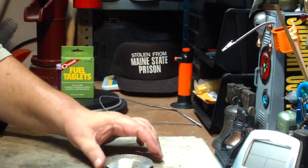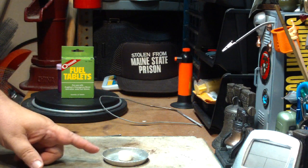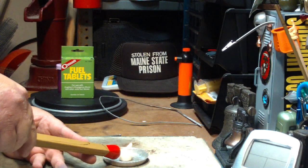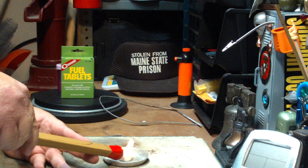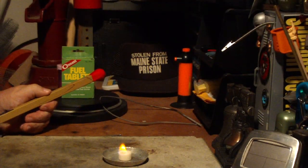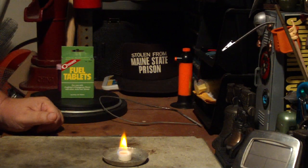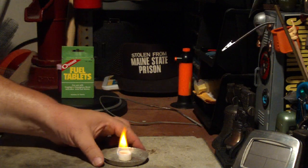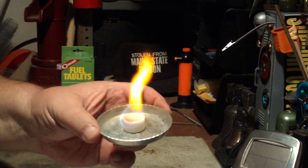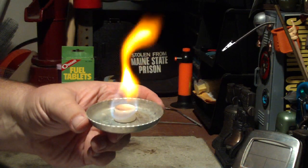I guess the proof in the pudding will be trying to light this. This has been set out for 60 days up on my little shelf here. Let's see what happens when I hit it with the match. It lit! How about that? So maybe what they've said is true — this doesn't need to be protected. Although I'm still going to keep it in a bottle just so it doesn't mess up with anything. But look at that: 60 days sitting out and it still burns. That's amazing.